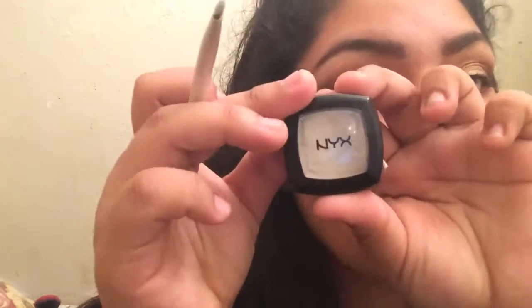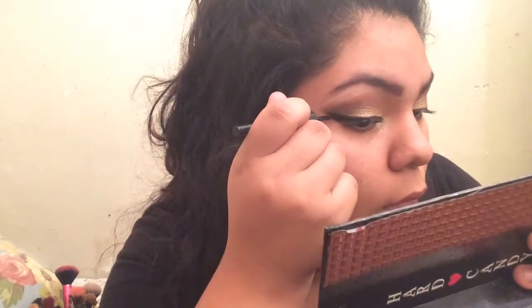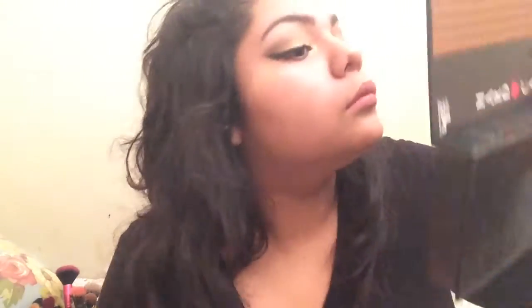I'm taking some eyeshadow and putting it in my inner corner. I'm also taking the brown eyeshadow from the middle of my eyelid and placing it along the bottom. Now I'm lining both eyes and showing how that looks.